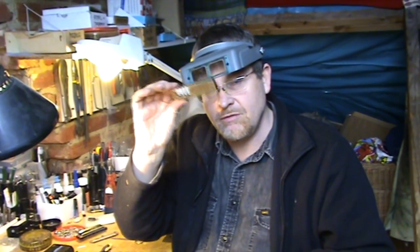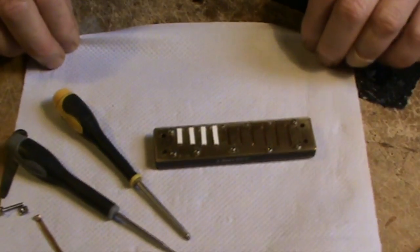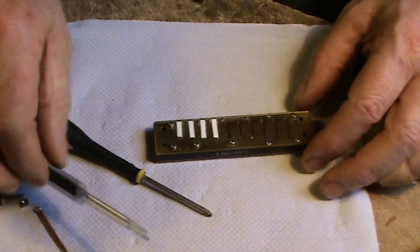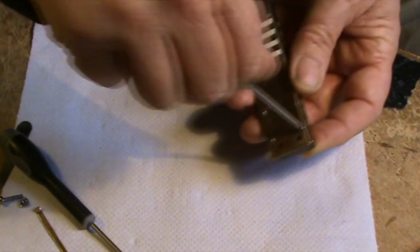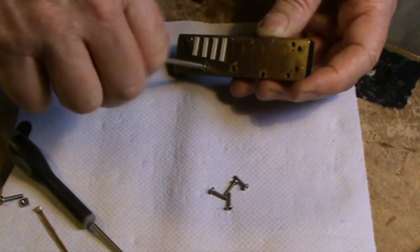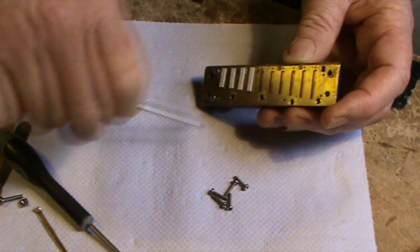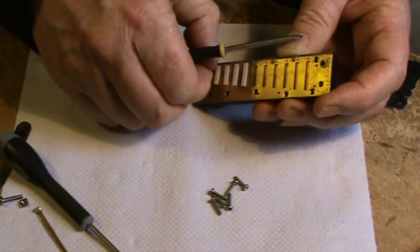Let's go further and pull the reed plates off the actual comb itself and have a look inside. To disassemble the harmonica — that means take the reed plates off the comb — you'll need two screwdrivers: a normal Phillips screwdriver and a small flathead screwdriver. I quite often like to work with a little piece of kitchen towel on the workbench. It means screws don't roll around and it also protects the harp from getting scratched.